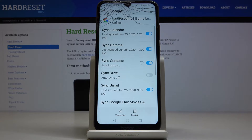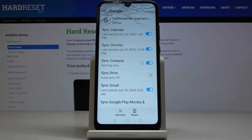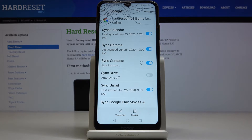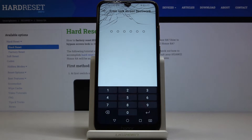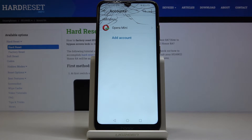As you can see, we currently have Google included here. This is your account, and if you would like to remove it, just tap on Remove, then confirm that you would like to delete this by tapping on Remove. Click OK to confirm your selection, enter the PIN code if you have one, and that's it.